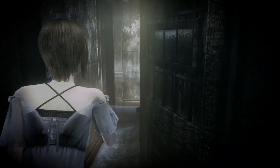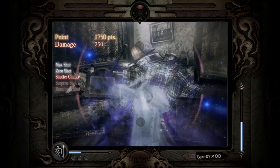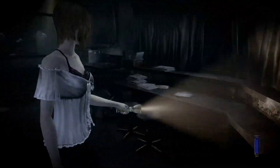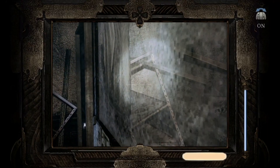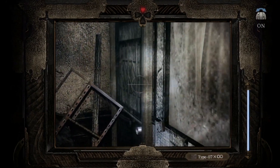I spent a lot of time in the original exploring the environments, looking at photographs sitting on bookshelves, etc. to get engrossed in the atmosphere, environment, and story the game was telling. Sadly, in this edition the textures were handled so poorly that you can no longer make out what items like pictures, paintings, small objects, etc. are supposed to be. This is the part I find most unacceptable.